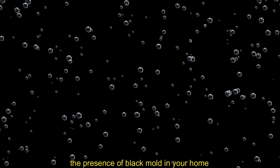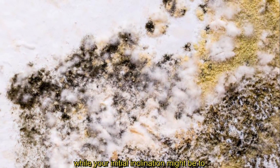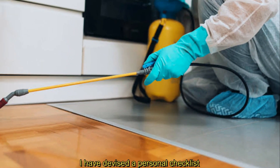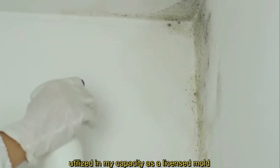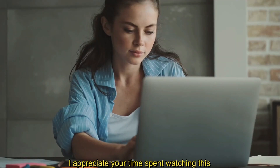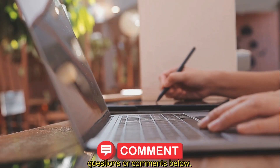The presence of black mold in your home necessitates immediate removal, without question. While your initial inclination might be to seek the services of a potentially costly licensed mold professional, I have devised a personal checklist, utilized in my capacity as a licensed mold inspector, to gauge the severity of your mold issue. I appreciate your time spent watching this video, and encourage you to leave any questions or comments below.